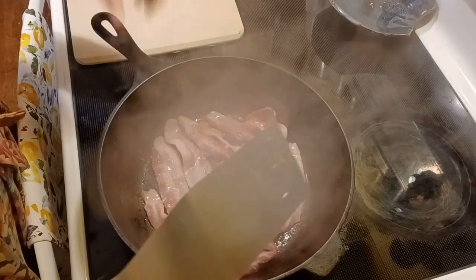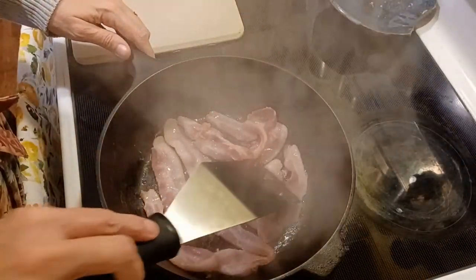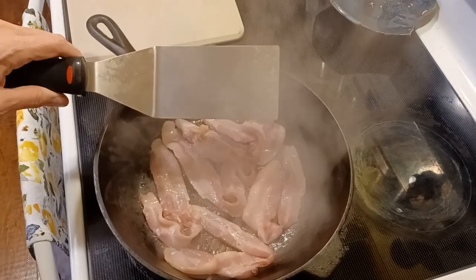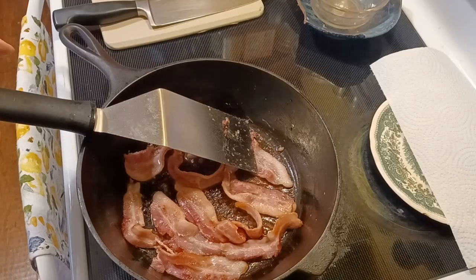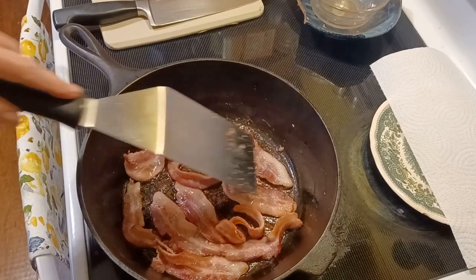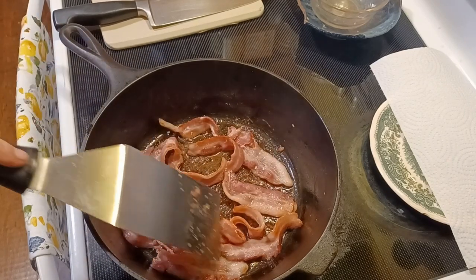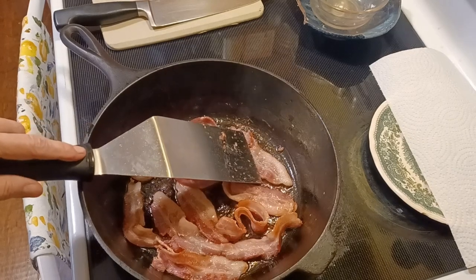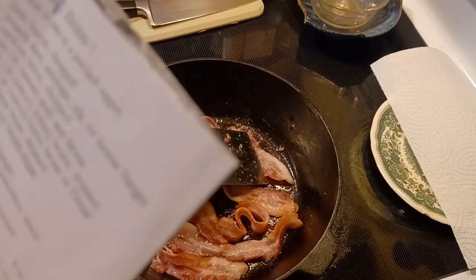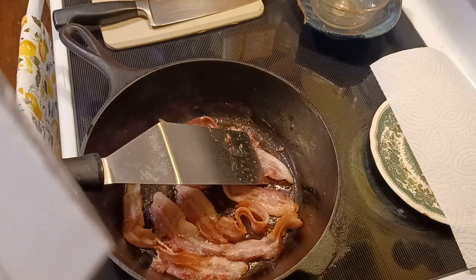It starts with six pieces of bacon, in a cast iron chicken fryer. I'm supposed to cook these until they're brown and crispy, and then take them out. I do apologize to any of you who don't eat pork. The original recipe, although it does start with these six pieces of bacon, calls for a pound and a half of either deer, antelope, elk, or moose burger — ground venison of some type.